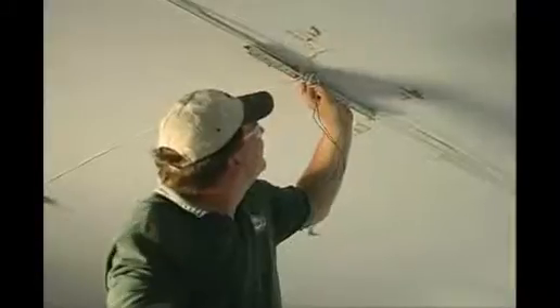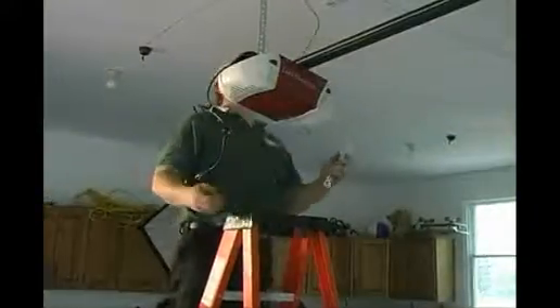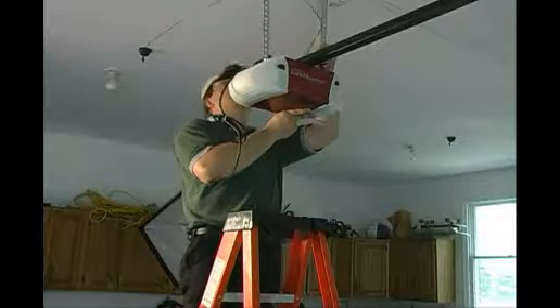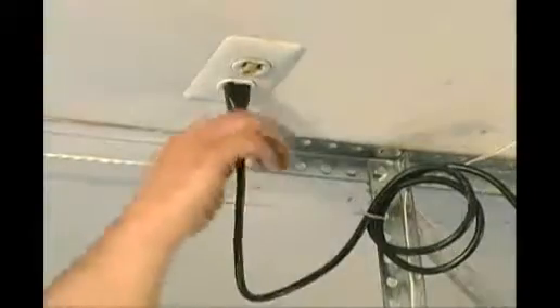Another important part is how your motor is secured to the ceiling. Precision Door uses only one-inch angle iron, not steel strapping like many other companies. The angle iron should be securely fastened to the ceiling in a beam, and the pieces that come down from that should be one-and-a-half inch or one-inch angle iron — an L-shaped piece of metal, not flat strapping.